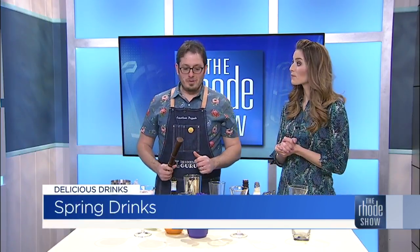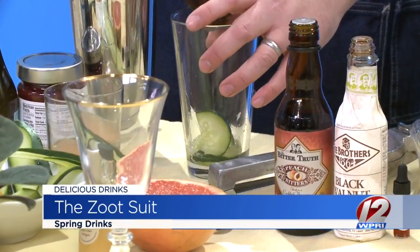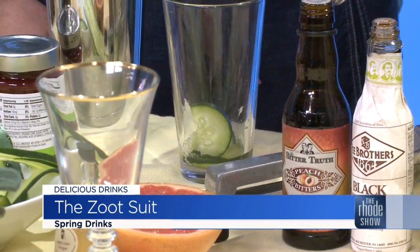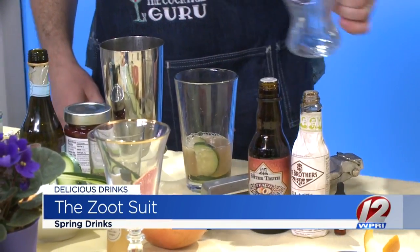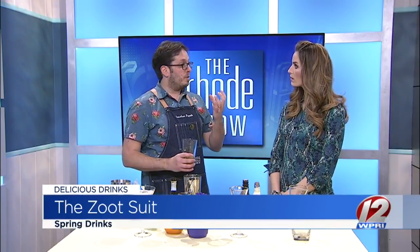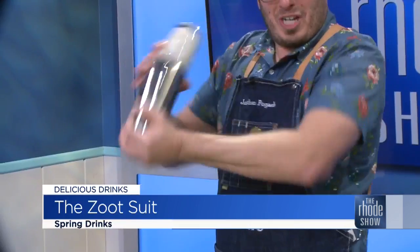Next cocktail — I call it the Zoot Suit. We have some fresh cucumber at the bottom of this mixing glass. I also have a citrus-forward gin that I've added. That gin will really work well with the cucumber — cucumber and citrus work really nicely together. This is ruby red grapefruit juice. And this is honey syrup. How is that different than regular honey? If you took regular honey and squeezed it in your shaker with ice and shook it, it would stick to the ice. So you need to dilute it a little bit with hot water — it's just honey that's been diluted a little bit. And we'll shake that.